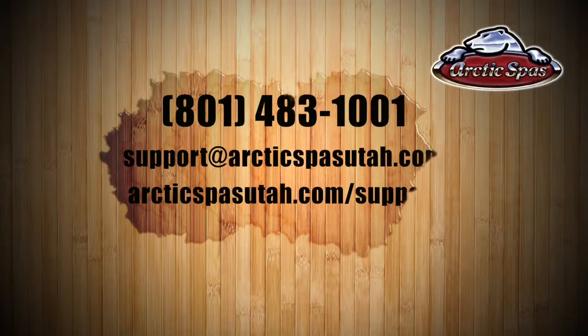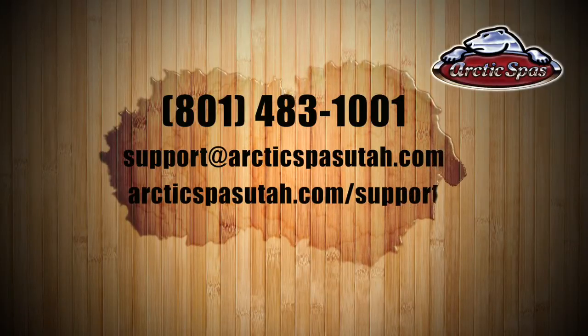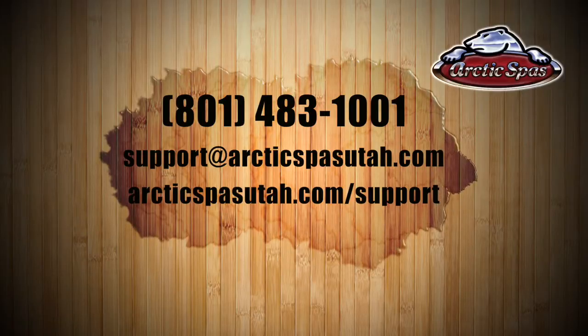That's pretty much everything you can do with your Arctic Spas app. I hope you've enjoyed these videos as a review on how to take care of and operate your hot tub. If you have any more questions, please feel free to give us a call at 801-483-1001, send us an email at support@ArcticSpasUtah.com, or visit our support webpage at ArcticSpasUtah.com/support.